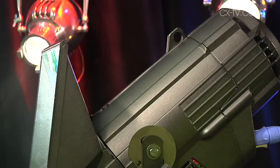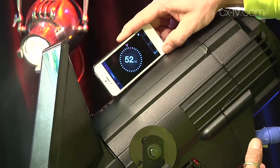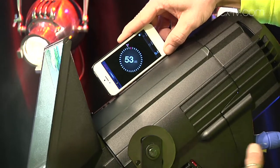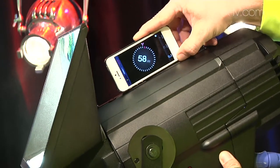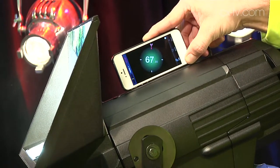The other cool thing they've done is they've perhaps realised how app-happy the world has gone. They've come up with this cool little iPhone app which lets you type in how far you are from the cyclorama, and then it will figure out what angle you need to have the fixture at to achieve optimal coverage. You sit the iPhone on top of the fixture and just tilt it up and down until the dial goes green on the app — kind of like a brainy spirit level for your cyclite.